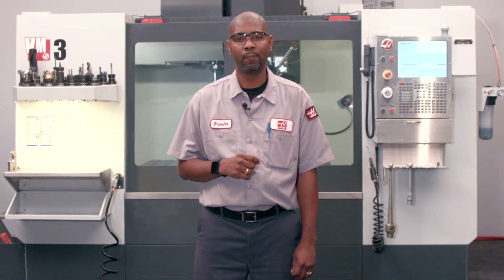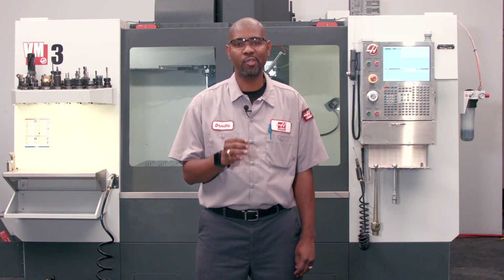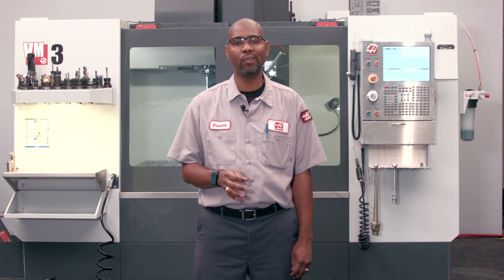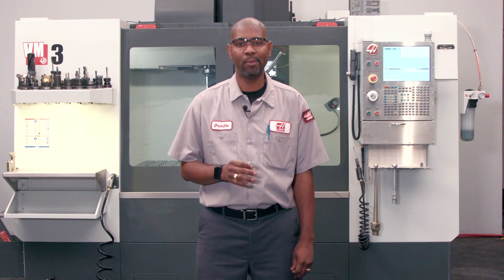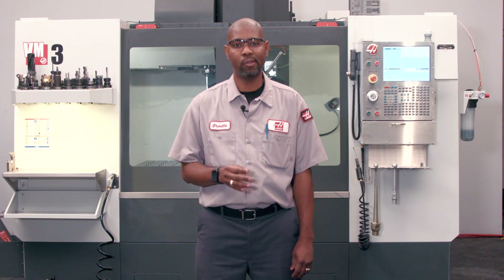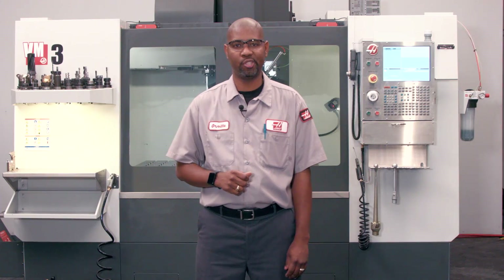Hi, I'm Orville. We're going to talk about Haas brushless servo amplifiers. This procedure should only be performed by a Haas factory outlet technician. Damage to you, your machine, and machine components can result if you're not trained in this procedure.